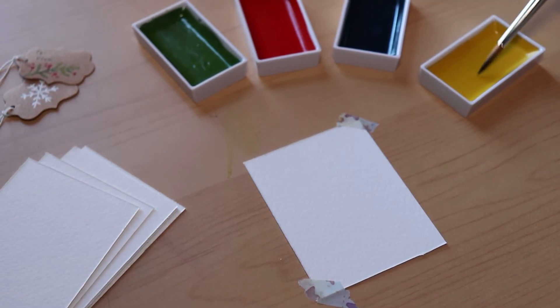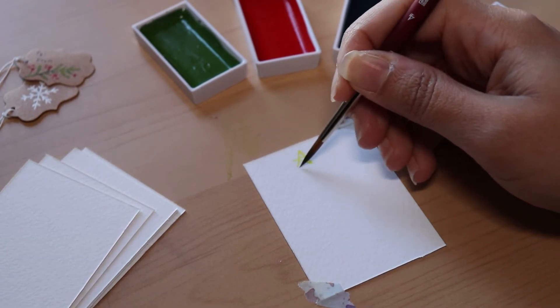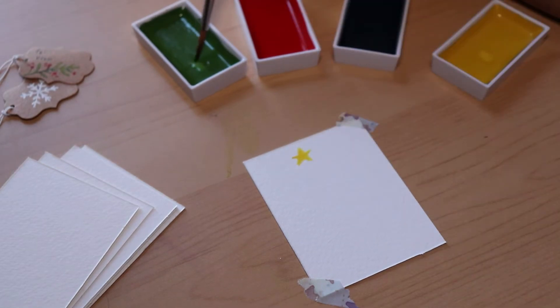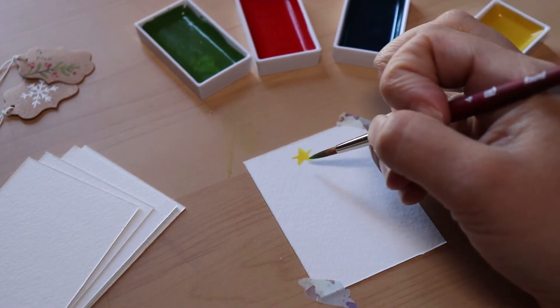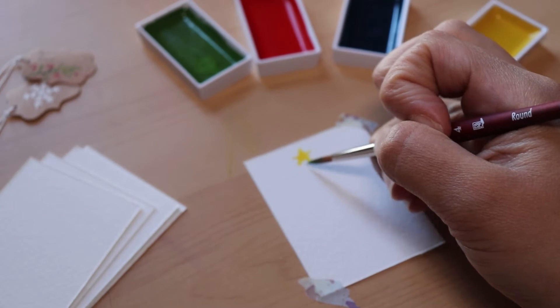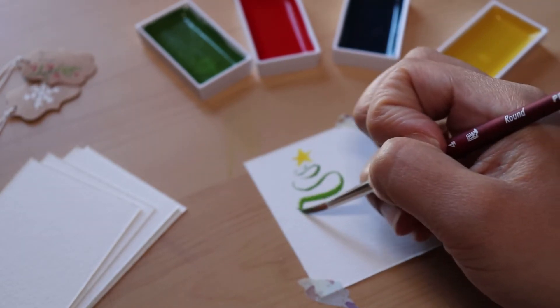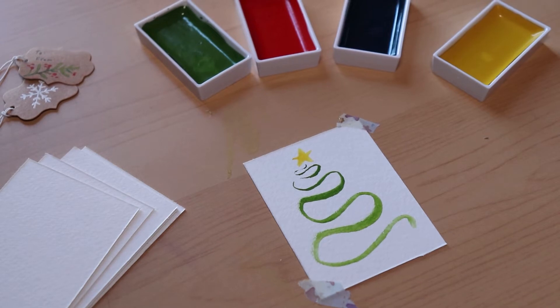First, pick up some yellow paint and draw a star at the top of the page, then fill in the star. Next pick up some green and we're going to do a swirly design — start off very small where the star is and then get bigger as you go down. How cute was that? And it was so simple — like two steps.